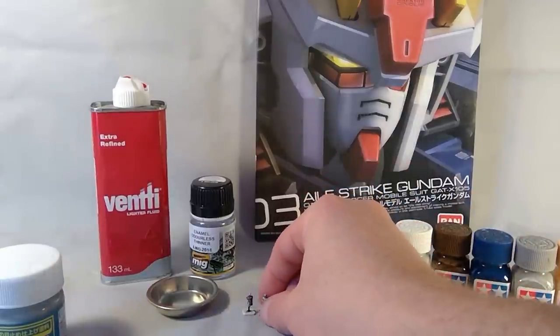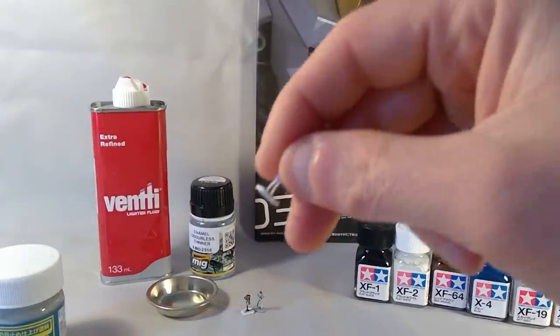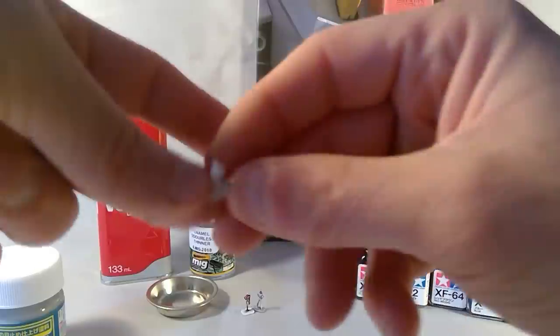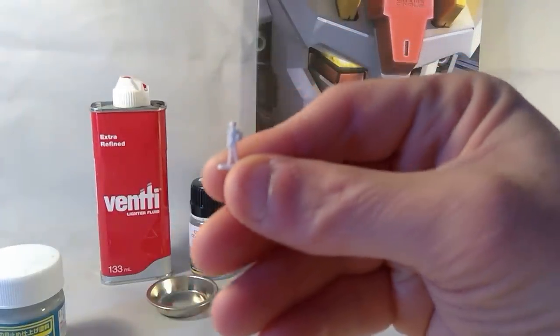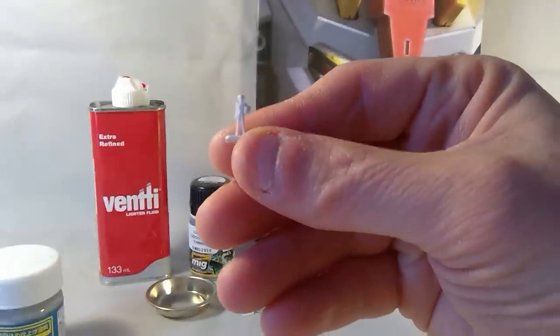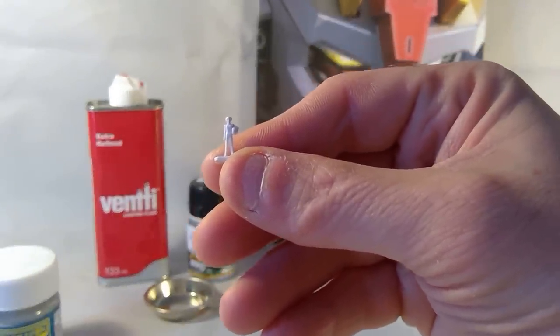I just color-washed them which makes them look a little dirty, but it depends how much you apply. I just unboxed the RG Strike, so why not start with a Kira Yamato figure I had. You can see he's standing there in his pilot suit holding his helmet — he's pretty white at the moment.